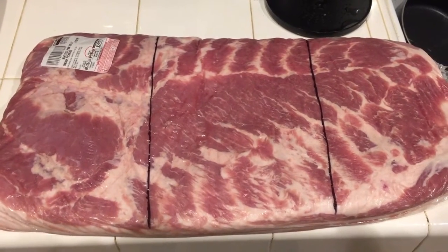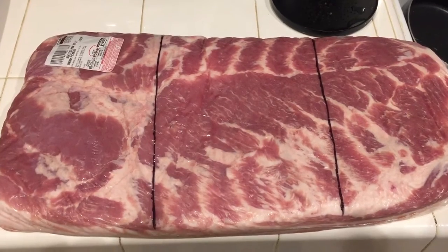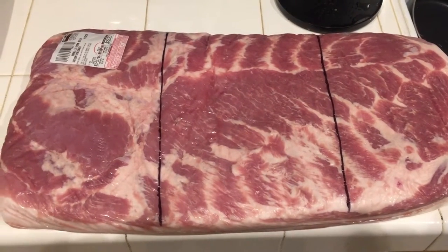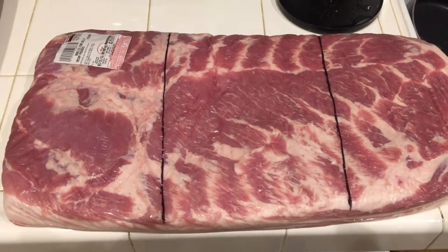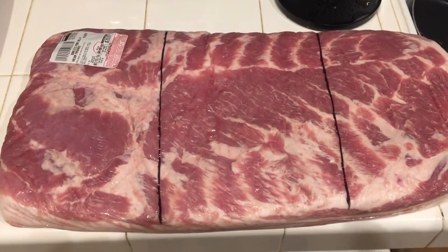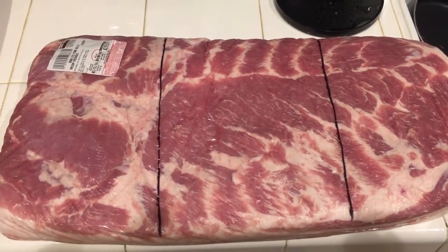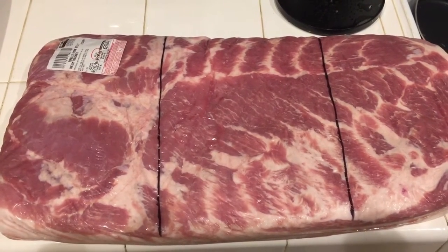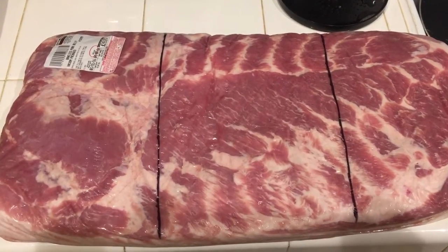One of the first steps in making bacon is preparing the number of chunks or pieces you want for your recipes. Keep in mind we're making three different types of bacon, so I estimated with a Sharpie the approximate size of each slab before cutting. There are almost equal parts of three slabs, and I'm going to cut each one and place them temporarily in a glass dish while we start making each individual brine.